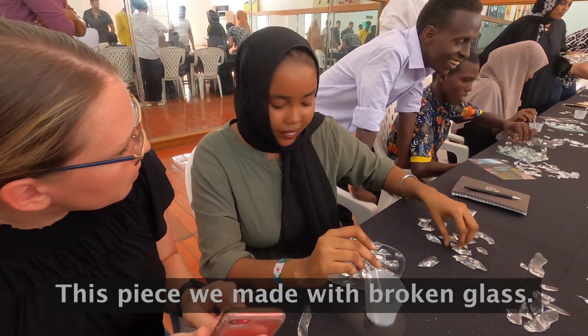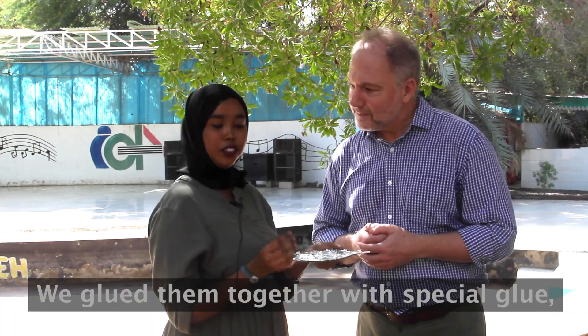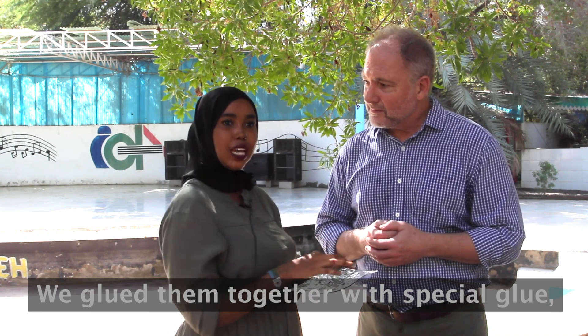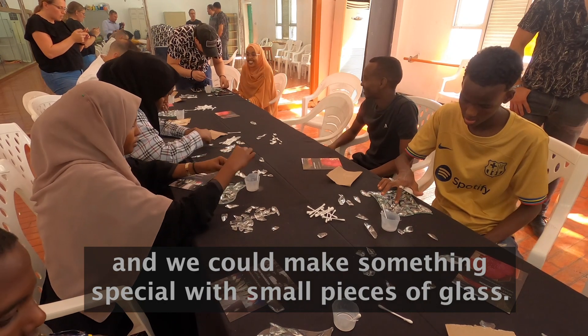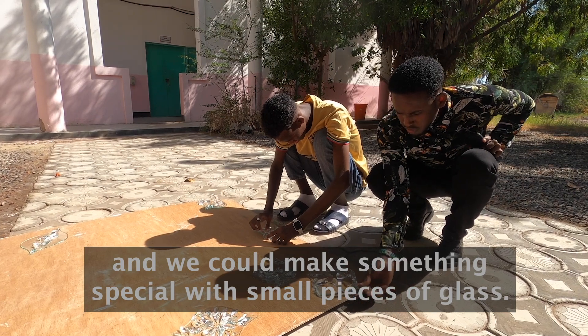With this one, we did it with cut glass. With cut glass, we glue them together with a special piece of glass. We can do it with a glass like this, which is prepared, and we glue them with a small piece of glass. And it's like this.